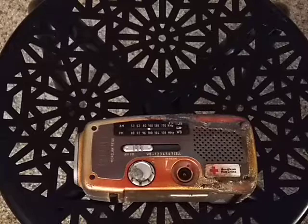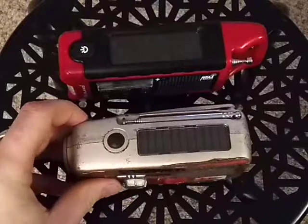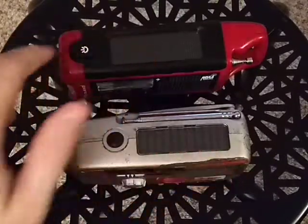There's the headphone jack. I think we've covered everything. There's also a solar panel — they both have solar panels. The new one has a slightly bigger solar panel.